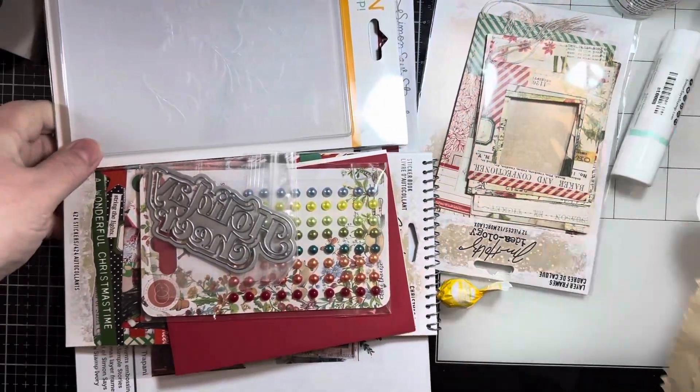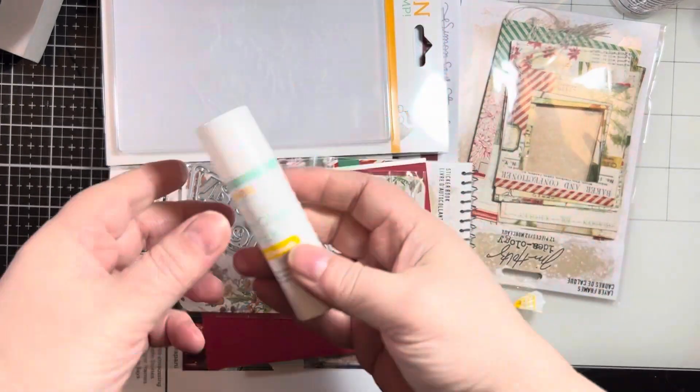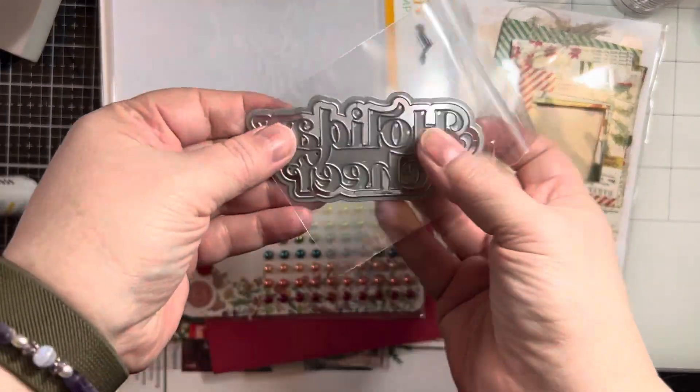And then I got the newest card kit, which this must be January 2024. I'm just going to run through and show you what came in the kit. You get a glue stick — these are pretty good, I just used them in an upcoming project.